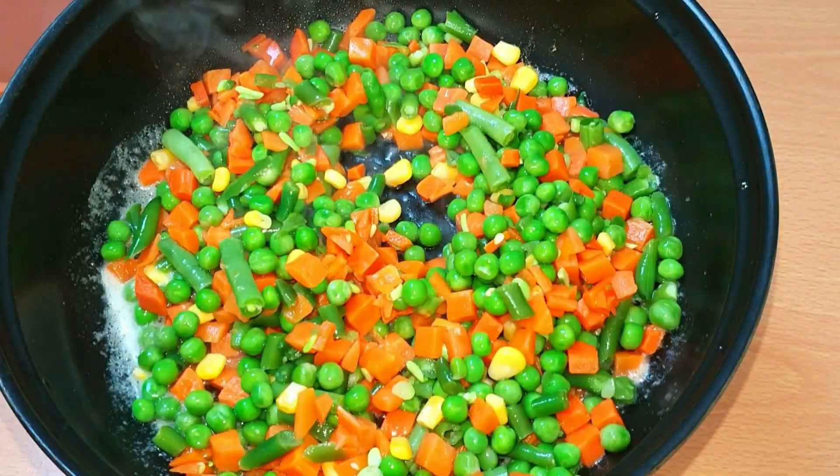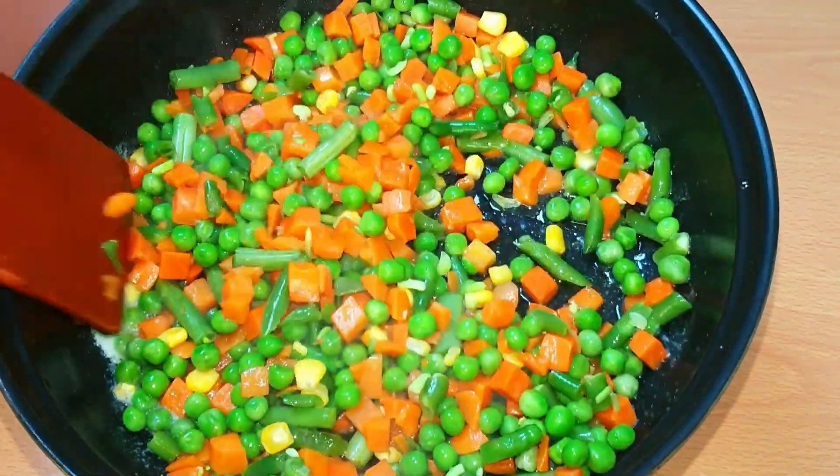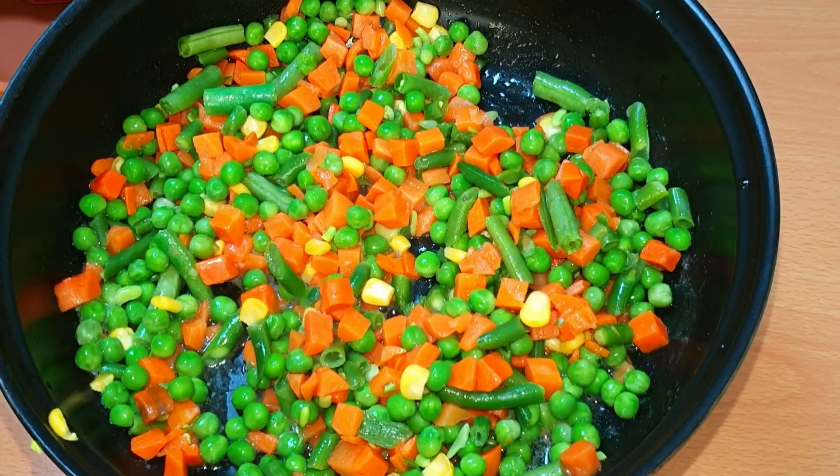You can add carrots, beans, peas and corn.